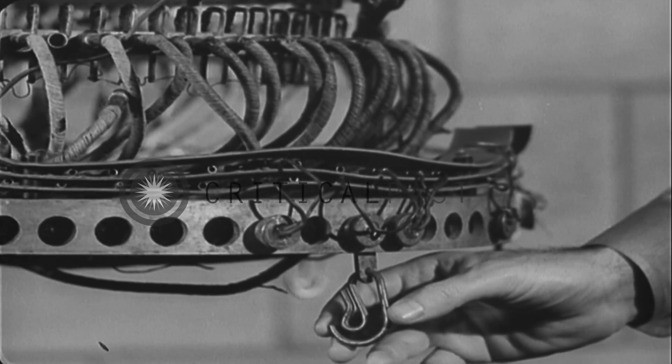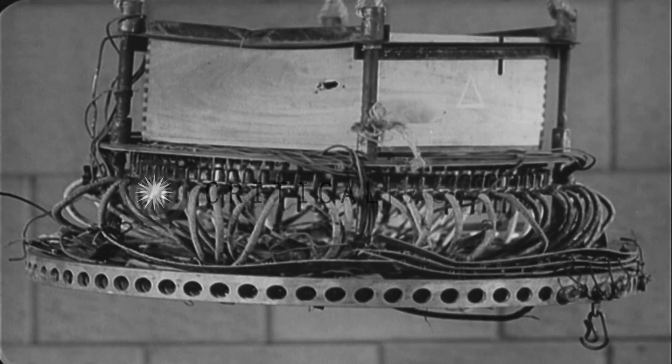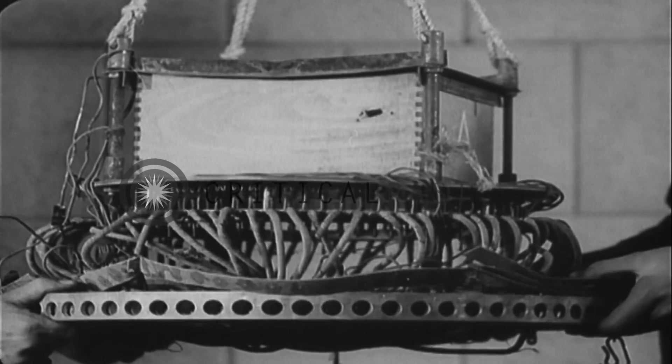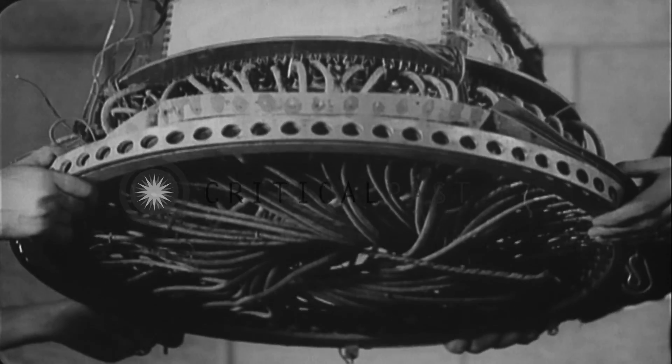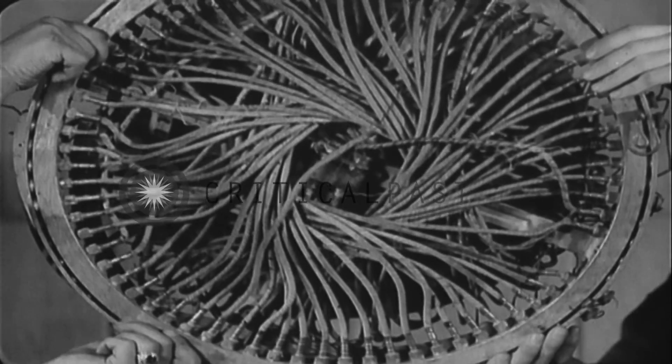Ballast weights were held by simple hooks. A series of barometric aneroid switches governed height. It is believed the main purpose of the bombs was to start brush and forest fires, but attacks were so scattered and aimless that they constituted no military threat.